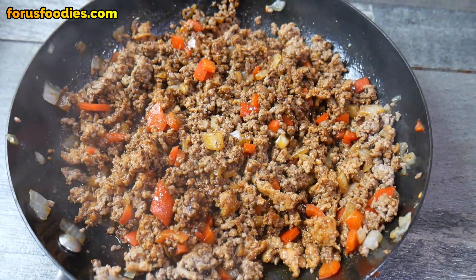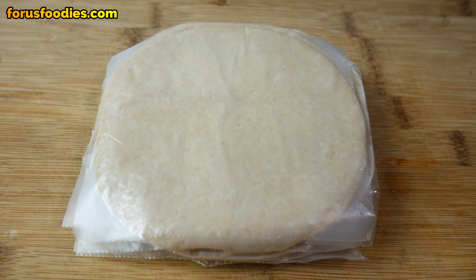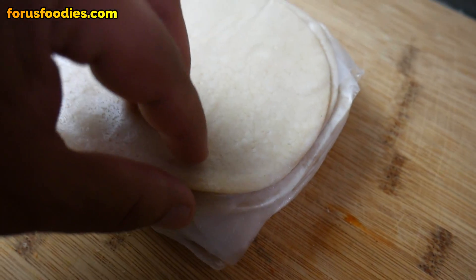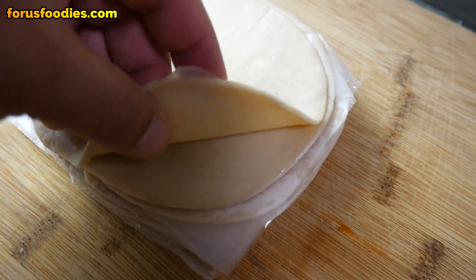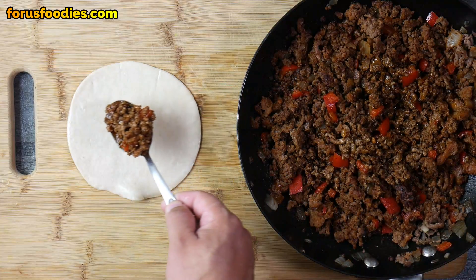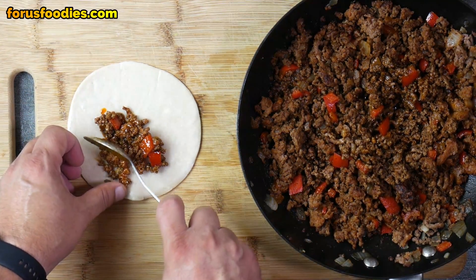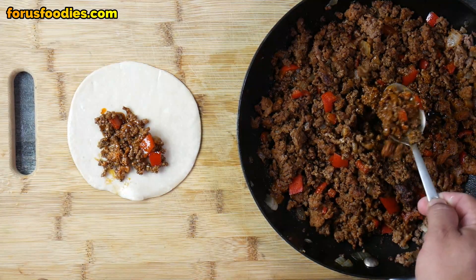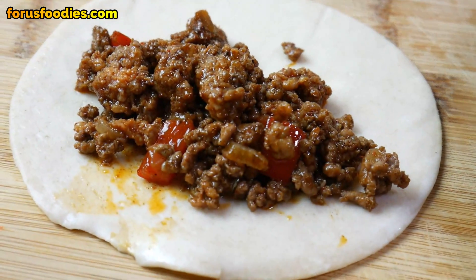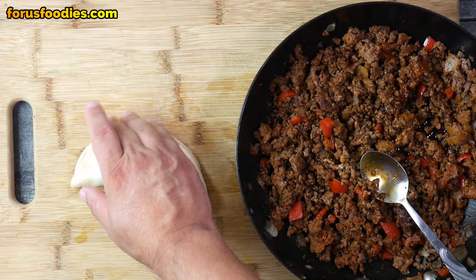Looking good so far, but we're not done. Next, we're going to get our empanada discs. You can buy those at a local supermarket — just ask for empanada discs. They usually come in a pack of ten, individually separated. You want to get them unfrozen and at room temperature, then once your mixture has cooled off, put your empanada filling in there, more towards the middle. Don't overfill it — you want to make sure you can seal it without it pouring out the sides.